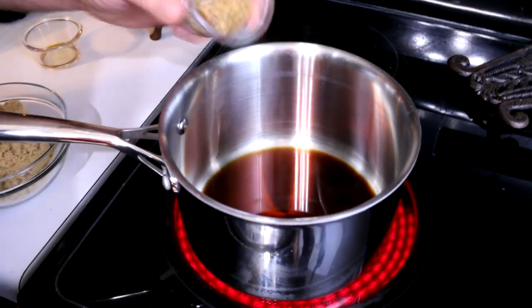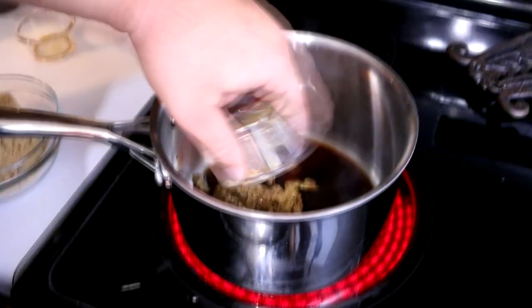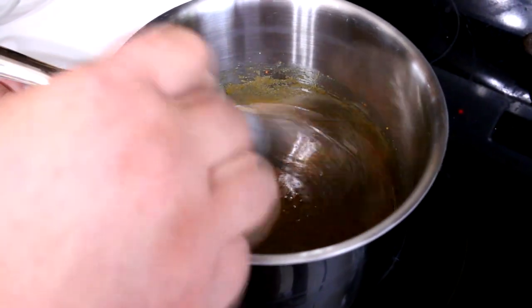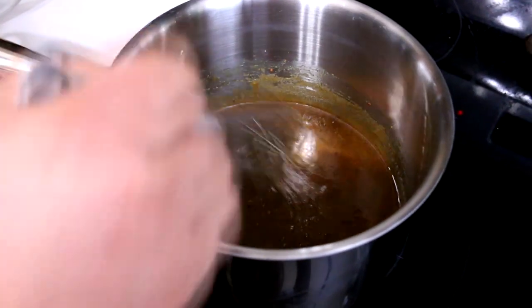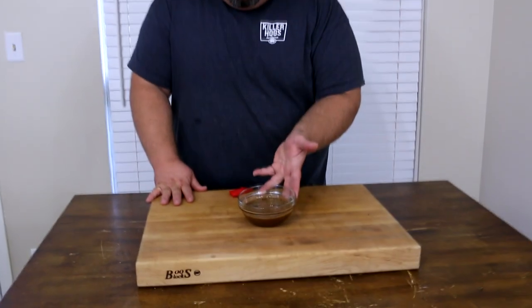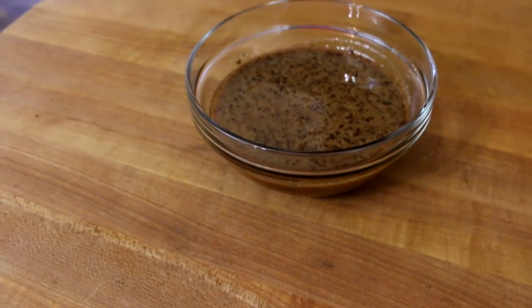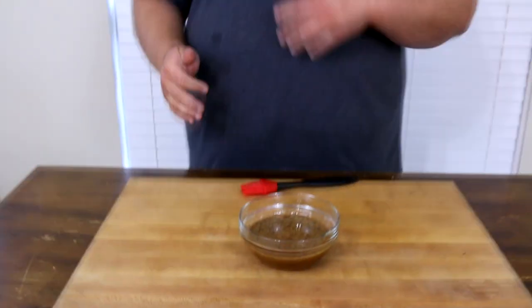We've got the pork loin spinning outside on the rotisserie grill, and when it gets close to done I want to top it with a glaze to get some more flavor on the outside. I've mixed one up here — I started with a little bit of balsamic vinegar, two tablespoons of that stone ground mustard, the same mustard we put on the outside, and then a cup and a half of packed brown sugar in a pot. I heated it over medium heat, kept stirring until it all dissolved, and it creates this syrupy glaze. Once we see it hit 130 degrees internal, we're going to go ahead and start putting that glaze on — it's not going to take long to finish from there, maybe 10 to 15 more minutes.